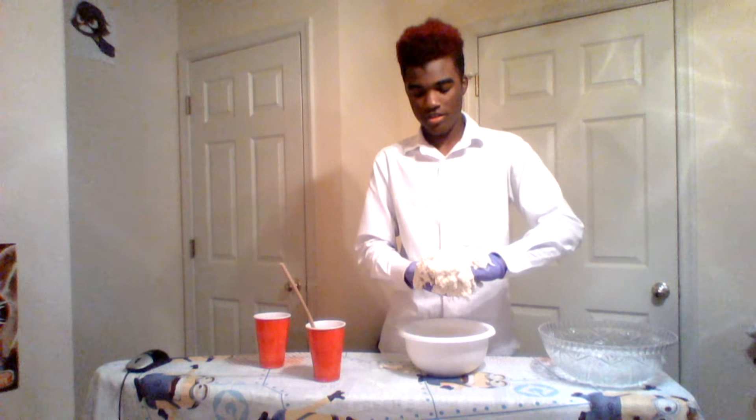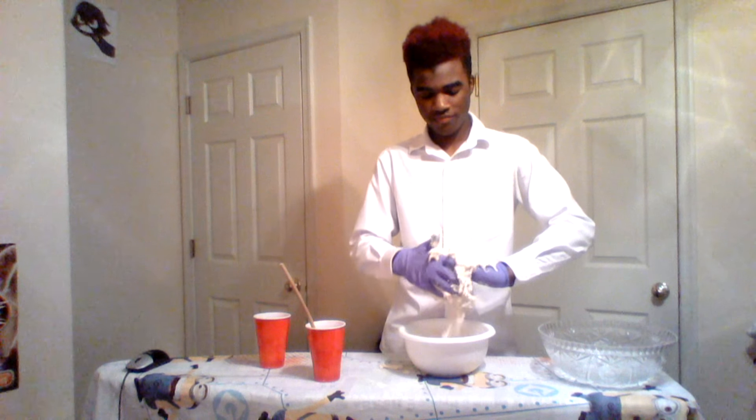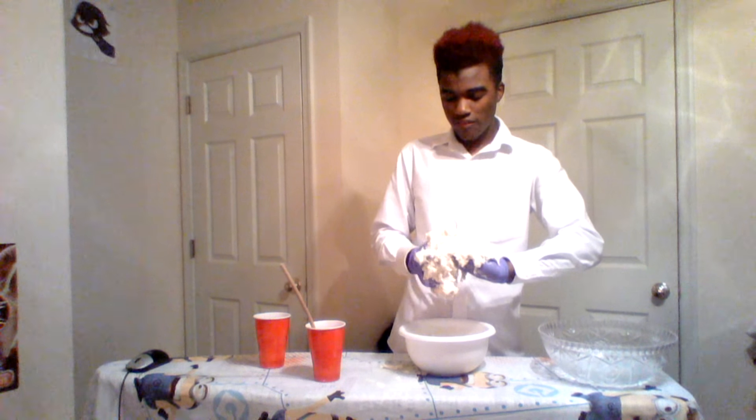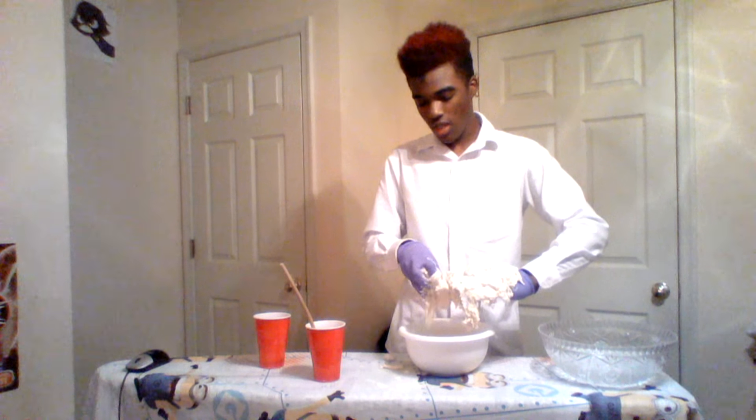You know how polar bears have a whole lot of fur? We're going to kind of replicate that, but with the flour mixture. Okay so this is kind of not working - I think it's because of the powdery stuff they put on gloves.